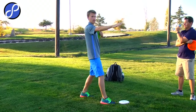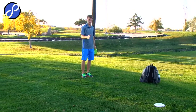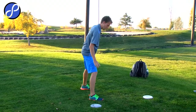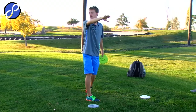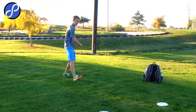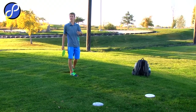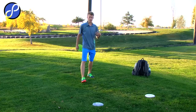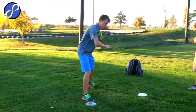This setup is for an anhyzer shot because I have to come across my body. The opposite is obviously going to be a big hyzer shot — when I come through with my feet lined up to the right side of the pin, it's going to be right to left. Coming down the middle, I'm going to be straight down the middle. So the shoulders and the feet are key to keeping you on line the whole time. With that, you want to keep your shoulders in line throughout your whole reach back and when you're pulling through.